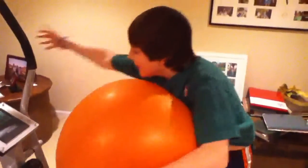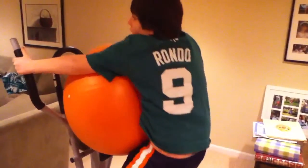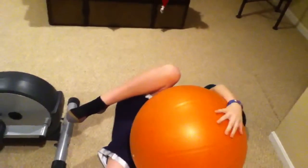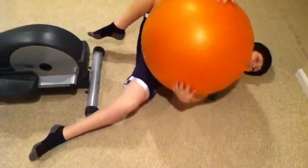First, you go on the elliptical. This might take a little effort to get on and you might fall off every once in a while. But as they say, when you fall off the horse, you've got to get back on the horse. Ow. That hurt. That really hurt. It looks like it hurt.